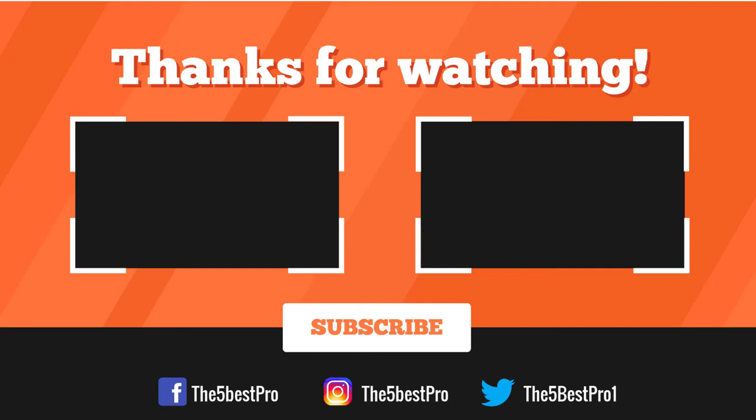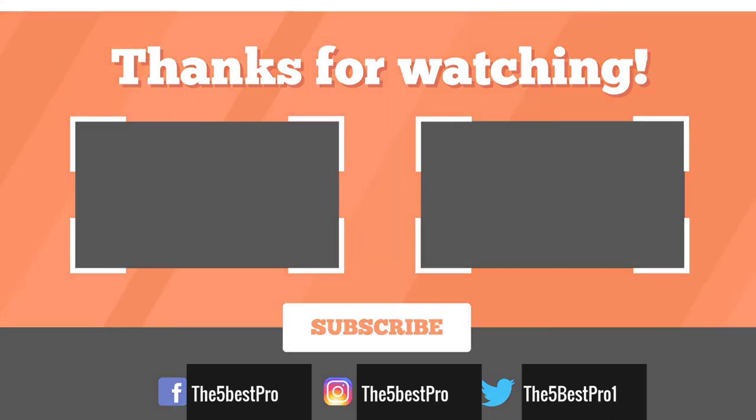Thank you for watching. I hope you liked this video. If it was helpful, please remember to leave a like, comment, and subscribe to my channel for more videos. If you have any questions related to these products, you can leave a comment below and I'll get back to you as soon as I can.